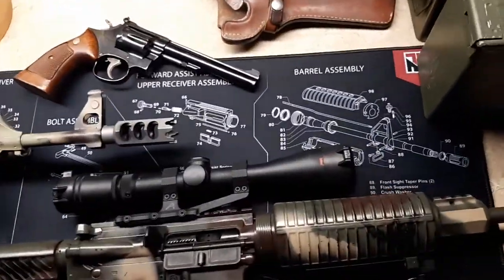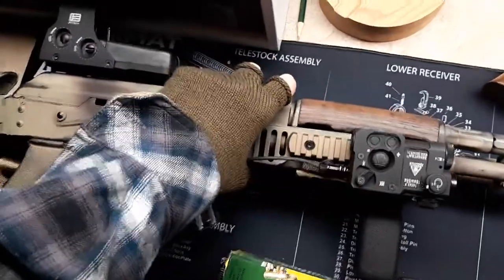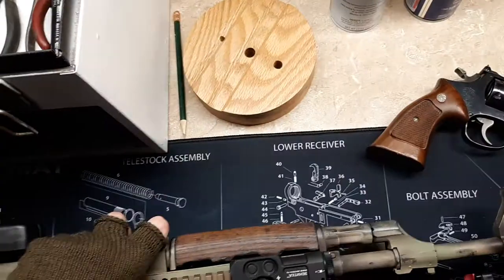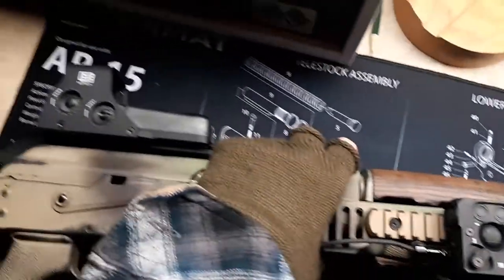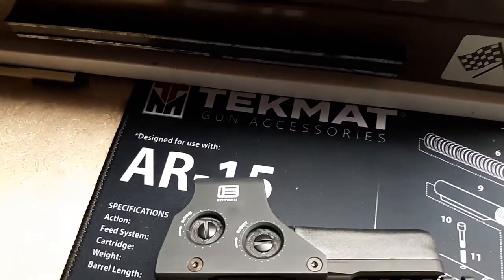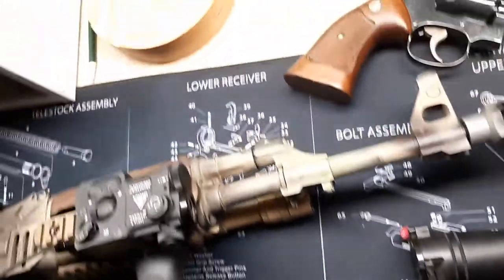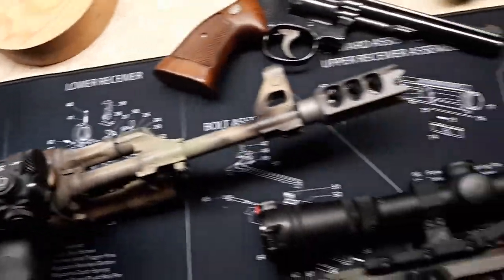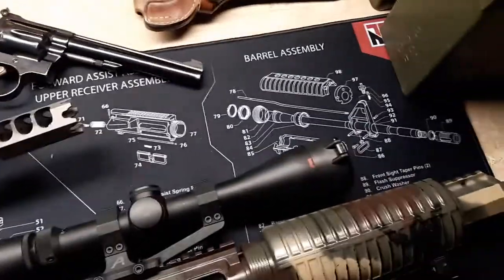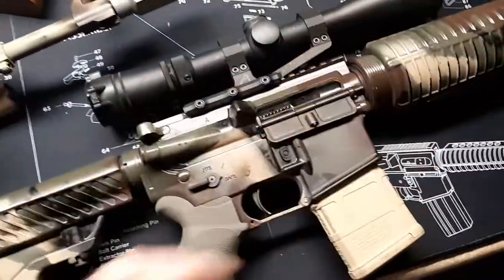I also love the AR-15 Tech Mat that's down there — my dad got that. Tech Mat right there — AR-15 — shows the complete assembly and disassembly of the receiver, bolt, and upper barrel for the AR-15. Which fits pretty well, because he also had his AR out today.